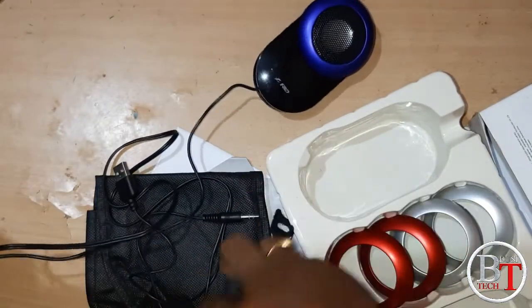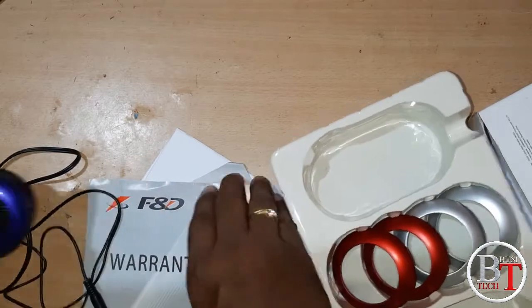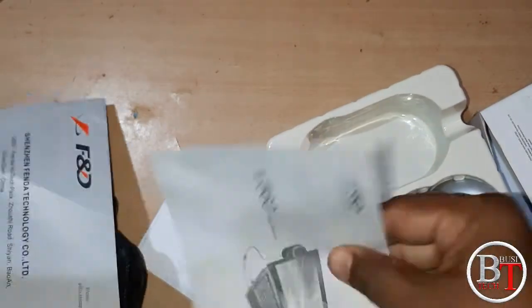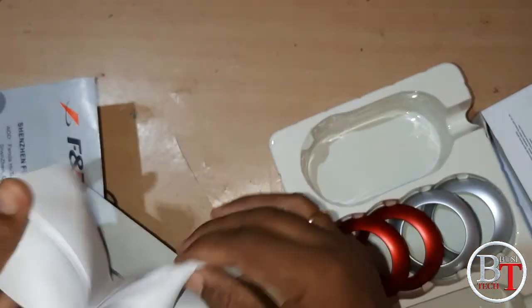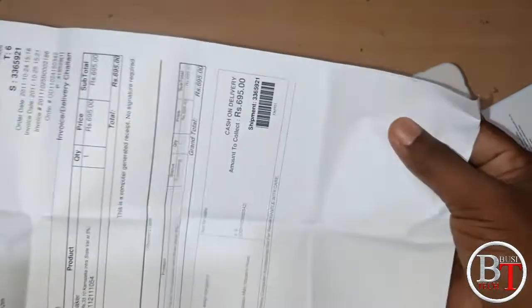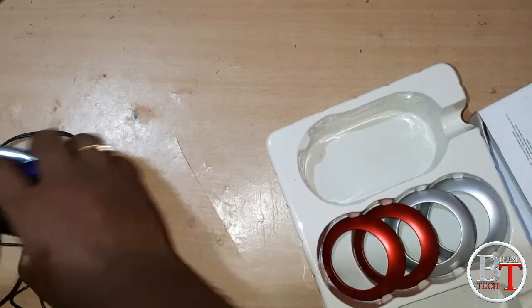There is one strap, one bag, two speakers, and a warranty card from F&D. There is also a manual for the V560, and I think this is the bill as well.